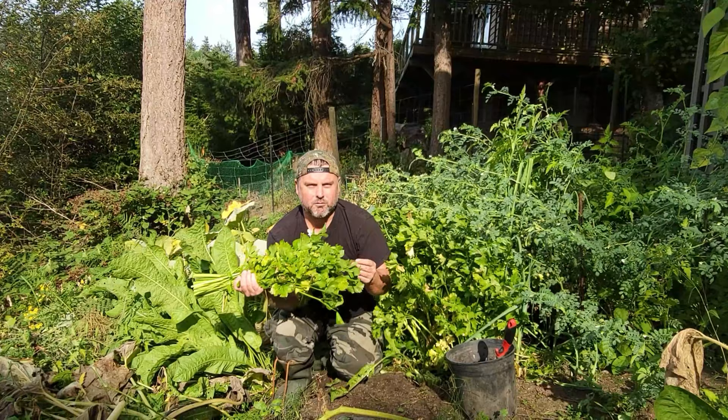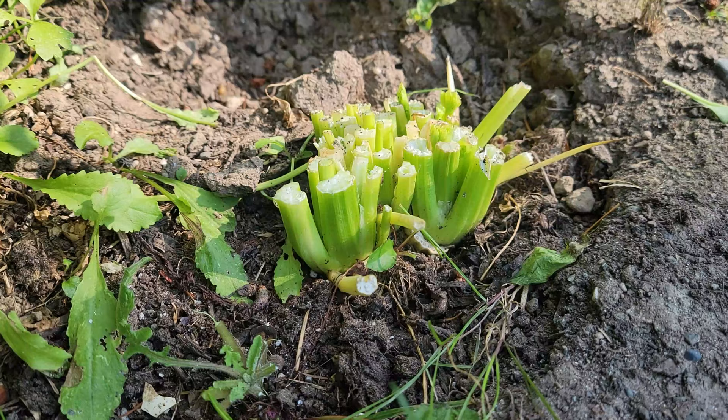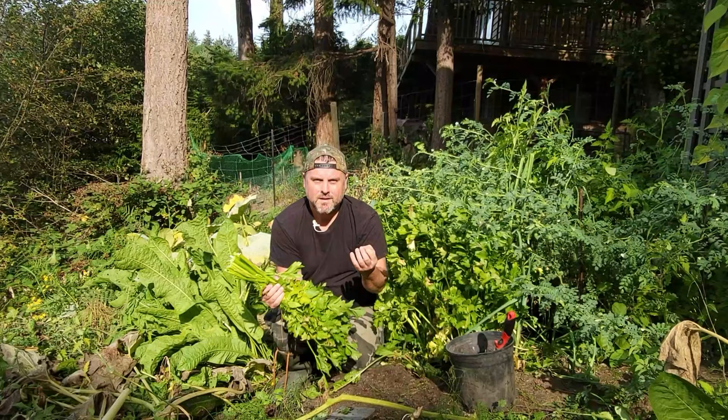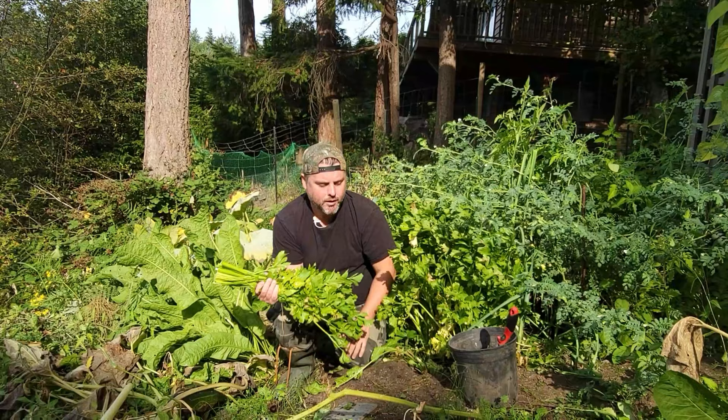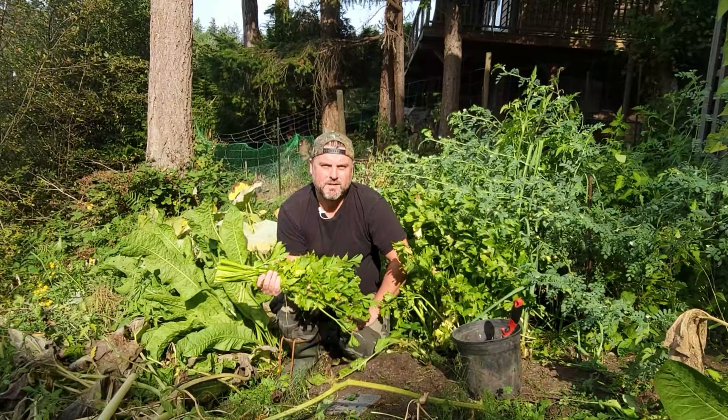Celery leaves make a really good soup stock for flavoring as well. And if we have extra that we don't use, that will go in to feed our chickens — so we really utilize everything. As you can see, we kind of have this stump here; we've left the bottom and the roots are all intact. The celery will actually start growing up from there again pretty quickly.